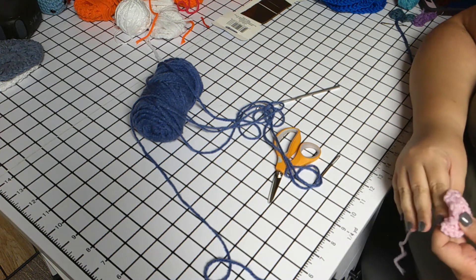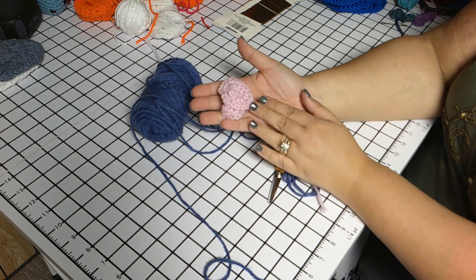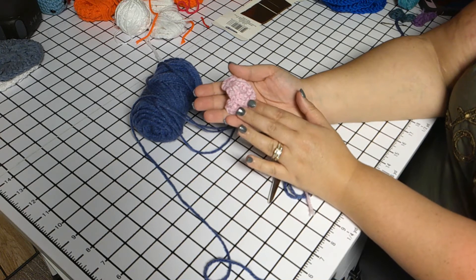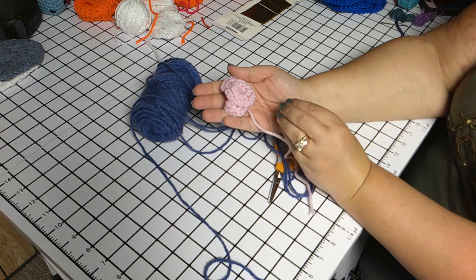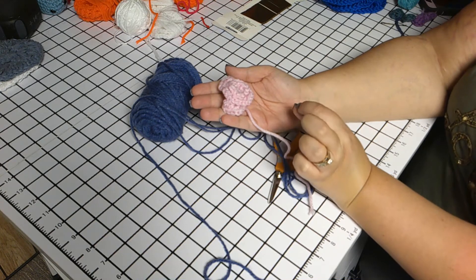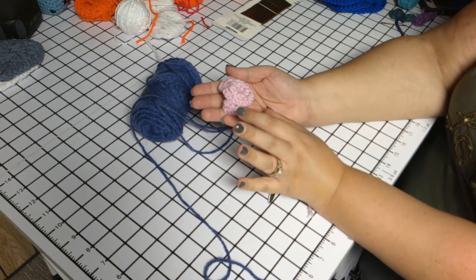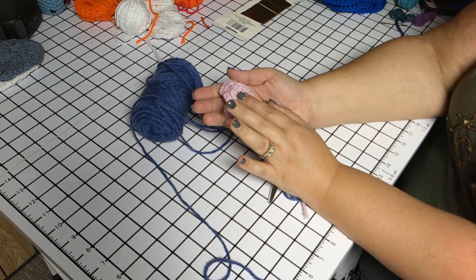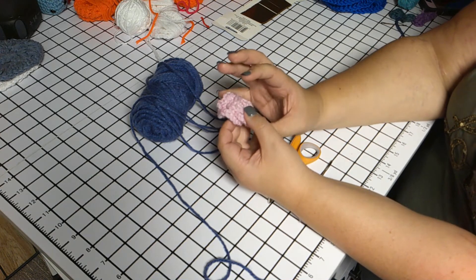Hey everybody and welcome to my channel Blind Hope Crochet. In today's tutorial I am going to be showing you how to make this cute little flower. To me, the way it feels, it kind of reminds me of a very small rose, kind of like the mini roses. They're not really big, not tall petals and short petals in the middle — all the petals are evenly length and they just kind of come around in a swirl.